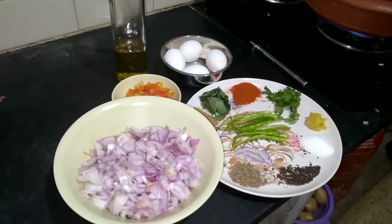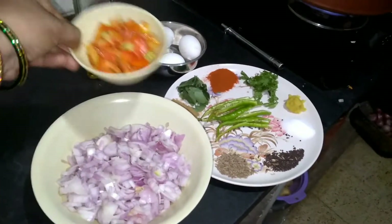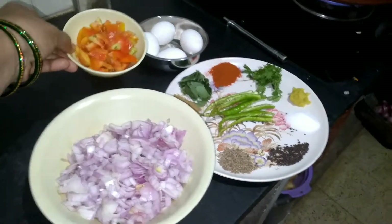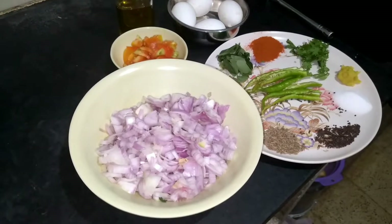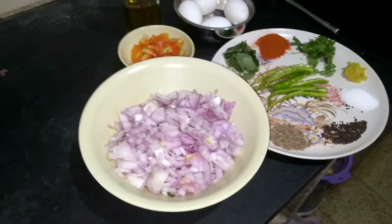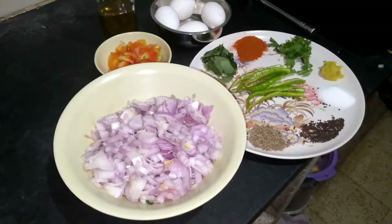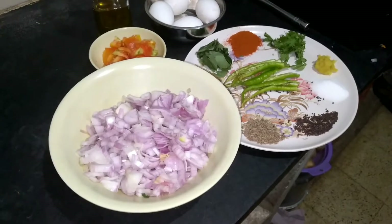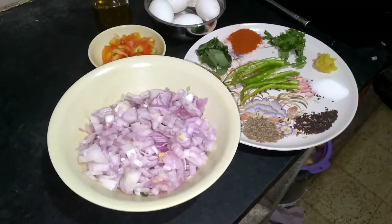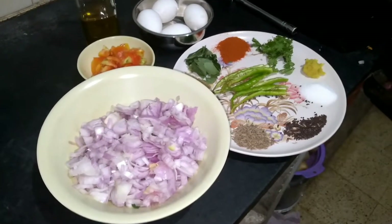I have the ingredients for the eggs. I am using 2 medium tomatoes, and onions on top. The ingredients are: onions, tomatoes, eggs, pachimiri (green chili), kakaram (chili), kottimira (coriander), karvepaku (curry leaves), avalu (mustard seeds), uppu (salt), jilakara (cumin), and ginger garlic paste.